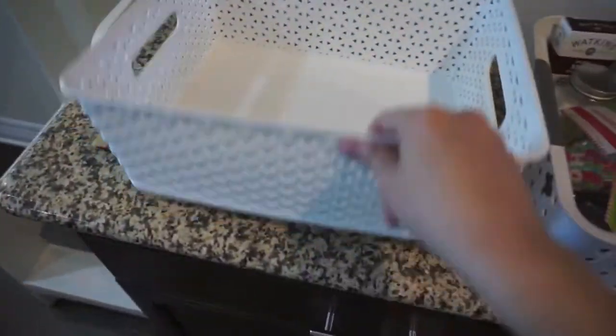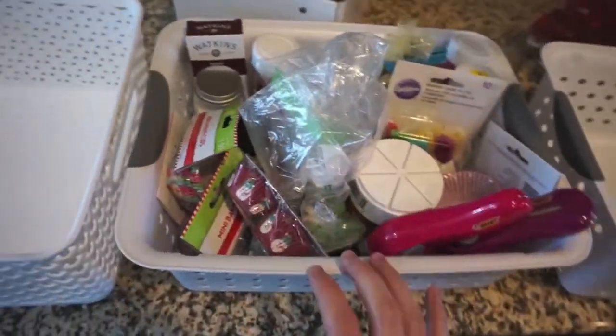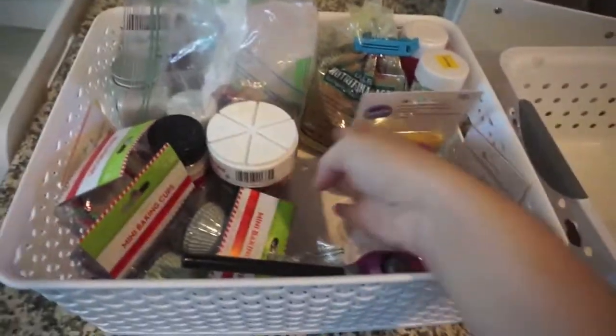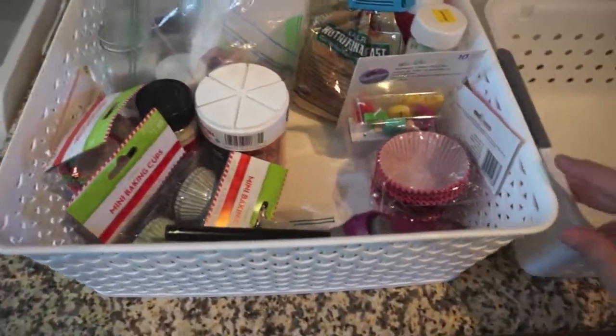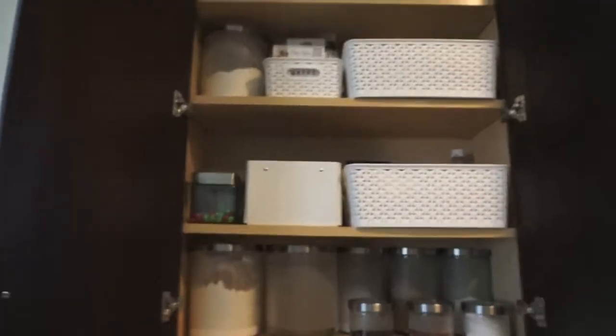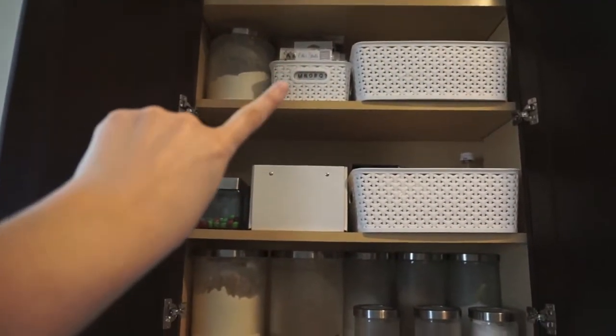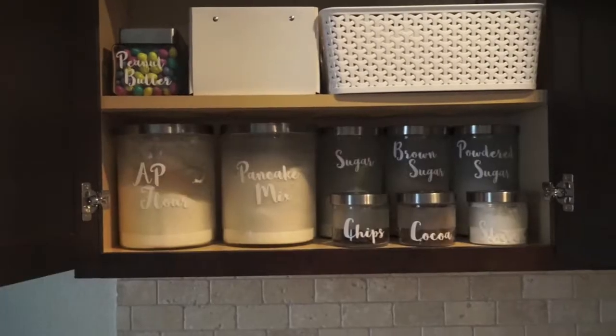It was a snug fit in the bin but not in the white weave basket, so I transferred everything — it makes a big difference. There's extra space where there wasn't before. They're much, much bigger even though they just look a teeny tiny bit bigger. This actually works fine in my cabinets. I pulled one from my scrapbook room just for size comparison.